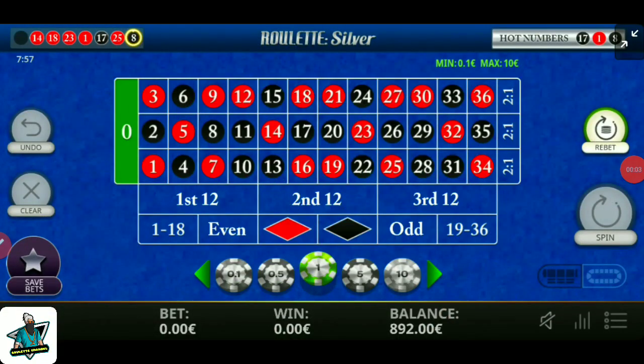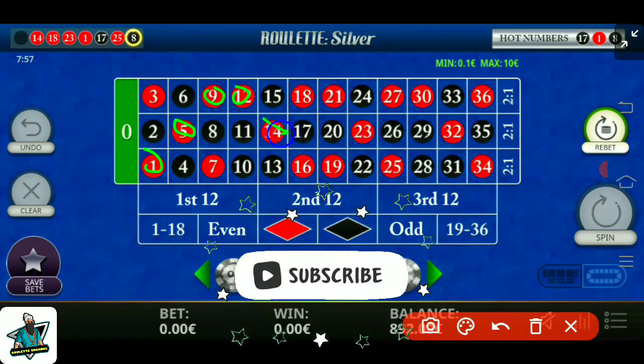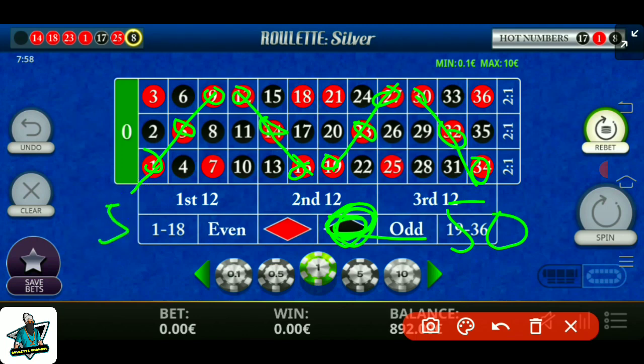Hello my friends, welcome to this video. In this Rolex trick I cover numbers 1, 5, 9, 12, 14, 16, 19, 23, 27, 30, 32, 34 — these are the red numbers covered — and I cover all black numbers. I put 50 units on black numbers and one by one I put 5 units on red numbers.